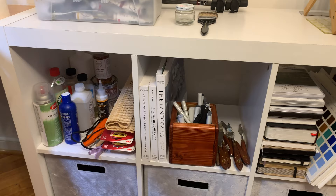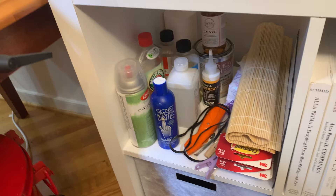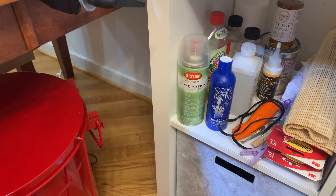Here I just have miscellaneous supplies. This is Gloves in a Bottle — really nice because I don't like using gloves but I do want to avoid having paint on my skin as much as possible. I find that this makes it a little bit easier to clean and get paint off easily.